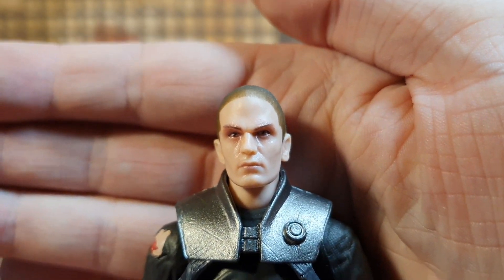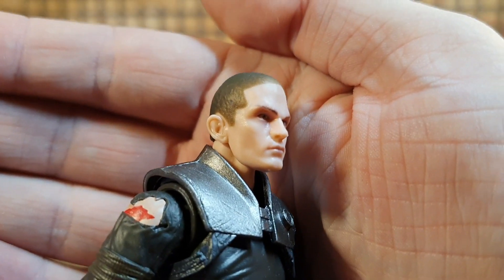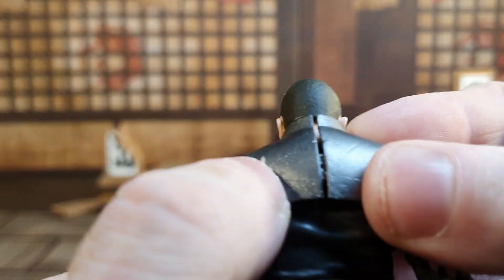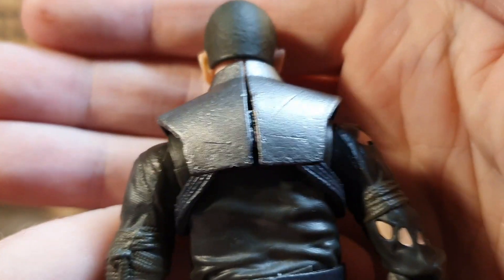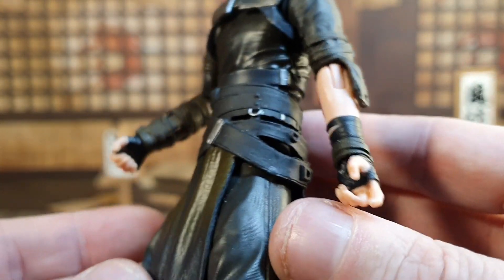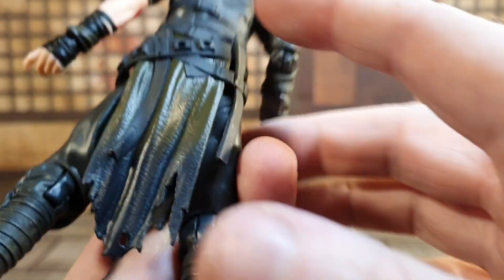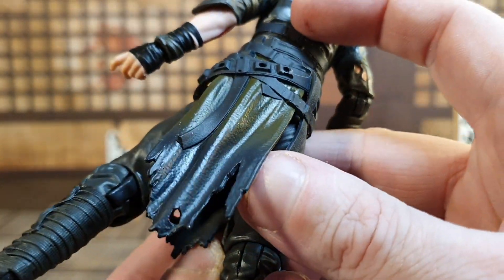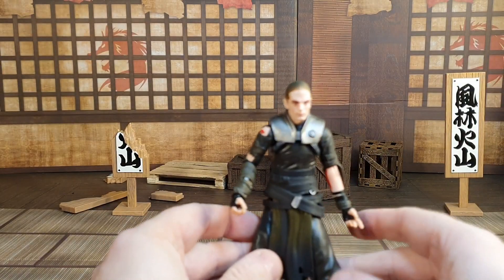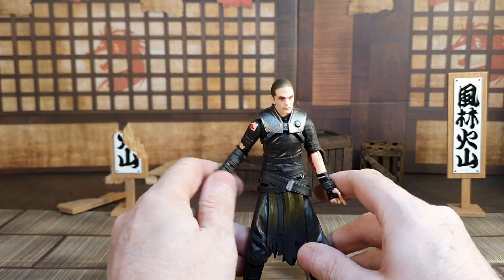The head sculpt is excellent, spot on. There is a slightly weird shade to the face maybe, but the buzz cut is done well. On the back you've got his cuts and detail on the metal part, which looks really nice. The outfit is done really well — you've got a tie-dye effect down here, two colours blended into one, and the boots and everything. So the figure itself is pretty good sculpt-wise.